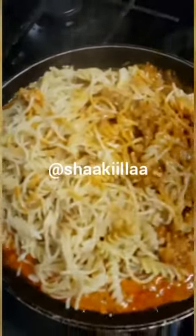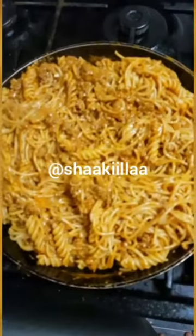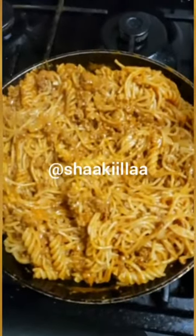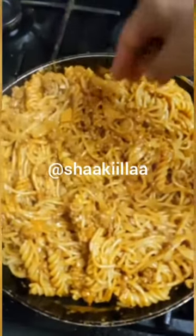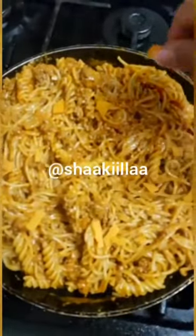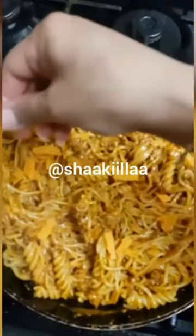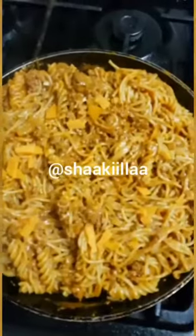I've now added my pasta, and I'm just going to give it a really gentle mix through. Here we are — our mixed pasta with mince. I'm just going to sprinkle it with some red Leicester cheese. This dish is really simple and easy; it took me about 20 minutes to make. So if you're on the go, this is definitely the dish to make.